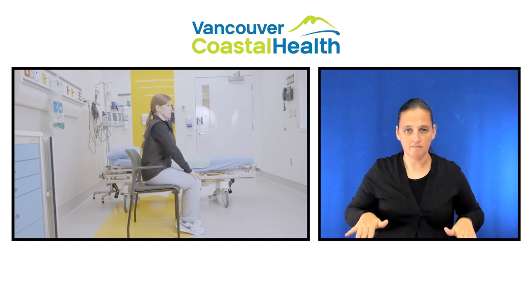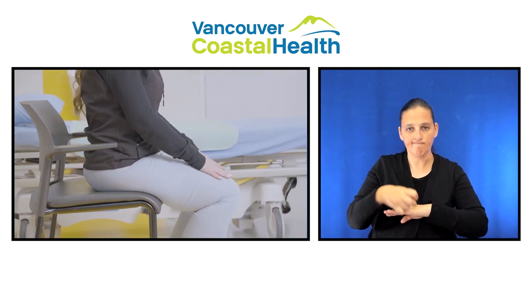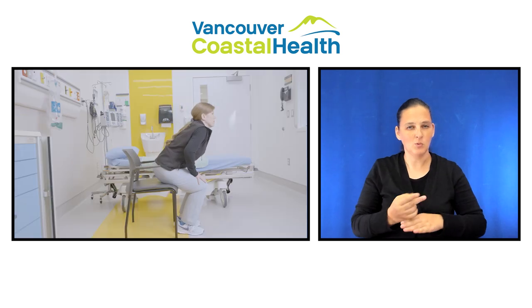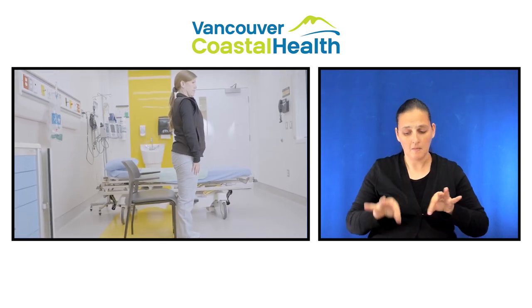To stand up, slide yourself forward from the back of the chair. Put both hands on your knees and use your leg muscles to stand up. Make sure you have your balance before you start walking.